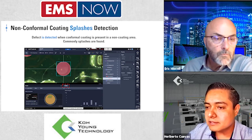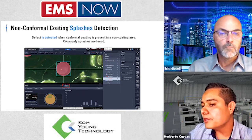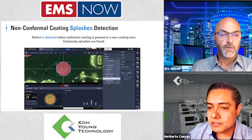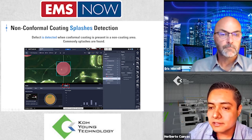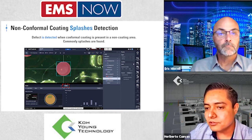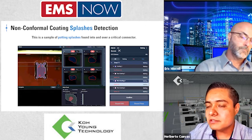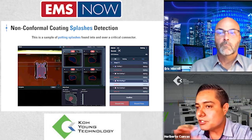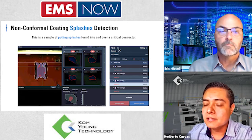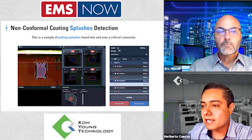We collect information in microns, millimeters, percentage — thickness or area. All this information is stored in a database and can be consulted in a chart. We have an indicator showing the length of a splash — for example, 1000 microns — and also the size in microns. That's the main differentiator of this machine. We also have another challenging inspection found at a customer site: detecting splashes inside the connector housing and over the body of the connector. In both cases, the machine was capable of finding these spots, even on colored potting material.